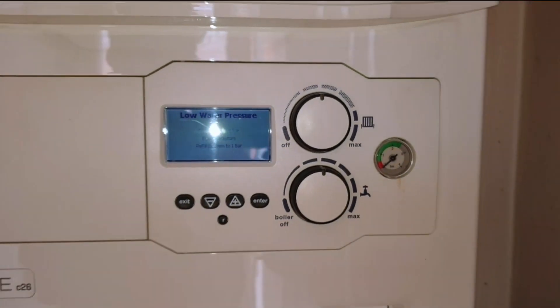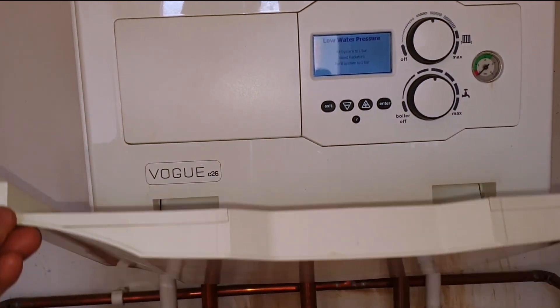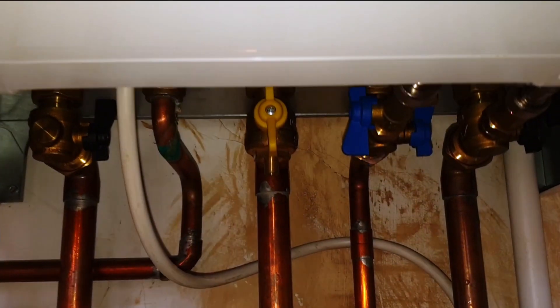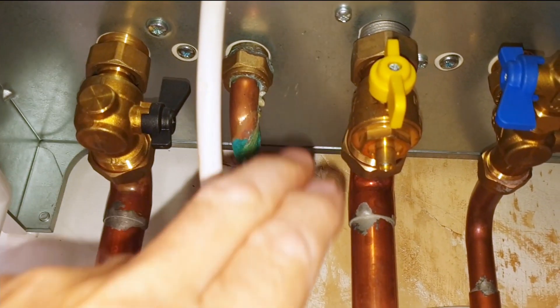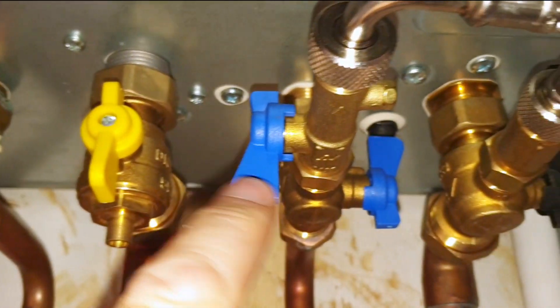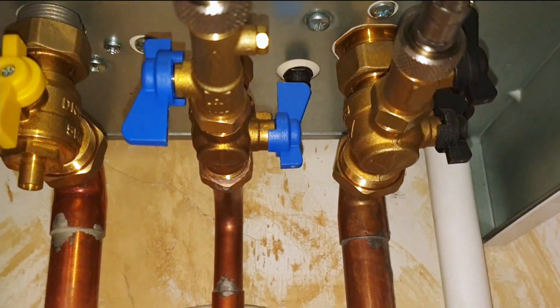To re-pressurize the system we need to go underneath the boiler. When we look underneath the boiler we'll see there are lots of valves and pipes. It looks fairly complicated, but there are only two which we are interested in: this valve here with the blue handle on it and this valve over here with the black handle on it.